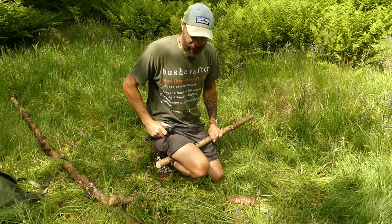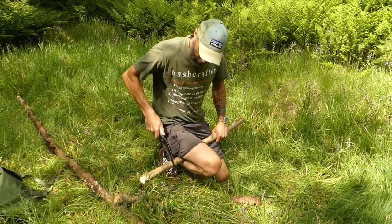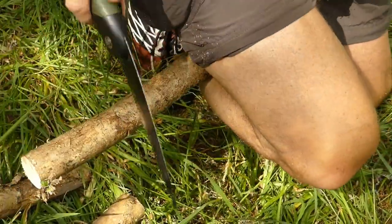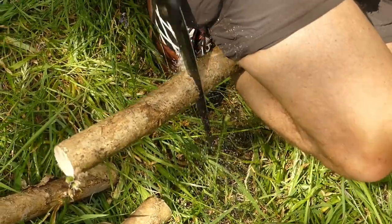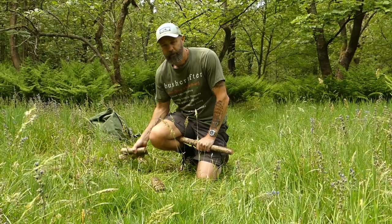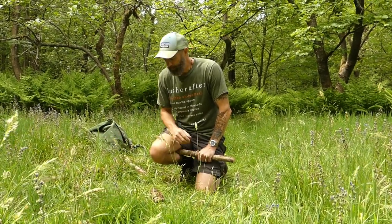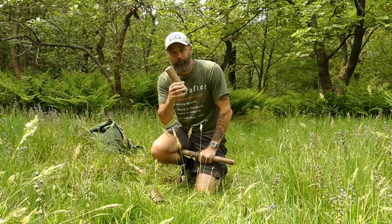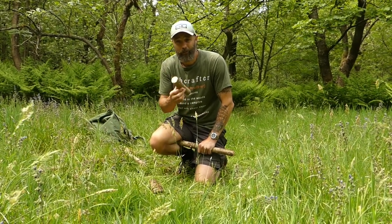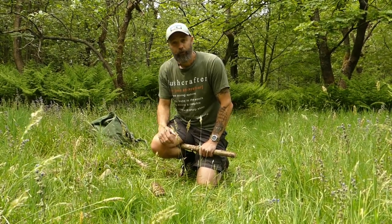We can slice through nicely, and if I want to move it up, I move it up, retrap it, and start again. Simple as that — does a great job, keeps it nice and safe. You're not wobbling around, you're nice and secure and can cut to the length you want. If you're going to make a chair, a bushcraft table, or whatever, you can measure your lengths out, set it up each time, get a nice controlled cut — it works really well.